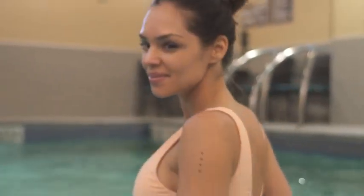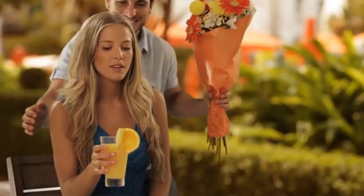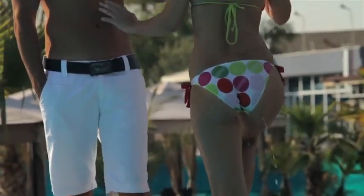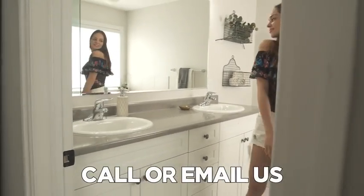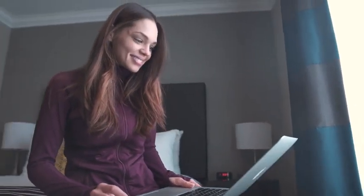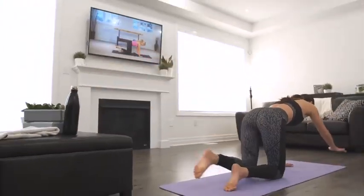I believe so strongly that you will see and feel tremendous life-enhancing results with this package that I'm also including an ironclad 100% satisfaction or your money-back guarantee. If you don't get absolutely everything you expect out of this system and more, if it doesn't produce noticeable results unlike anything you've ever tried before, or if you're unhappy in any way whatsoever, just give us a call or send us an email any time in the next 60 days and we will promptly issue you a 100% refund — no questions asked.